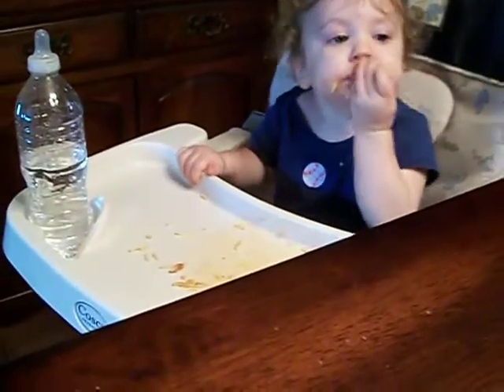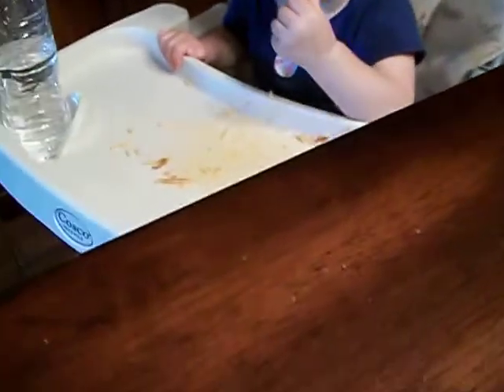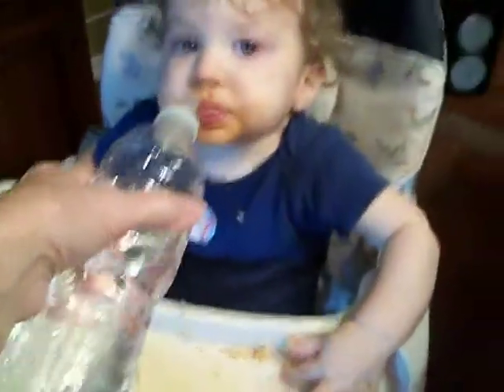Isn't that good? Do you want some water? Wash it down. Don't put too much in your mouth. Here, how much you got in there? Let's wash it down.